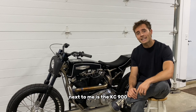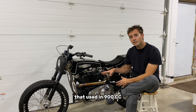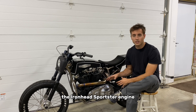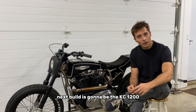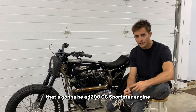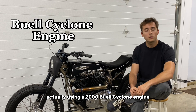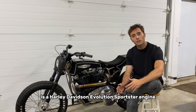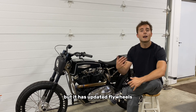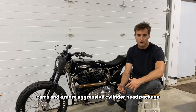Next to me is the KC 900 — this is the bike that I built last year. I used a 900cc Ironhead Sportster engine for that project. The next build is going to be the KC 1200, using a 1200cc Sportster engine. I'm actually using a 2000 Buell Cyclone engine, which is essentially a Harley Davidson Evolution Sportster engine, but with updated flywheels, cams, and a more aggressive cylinder head package.